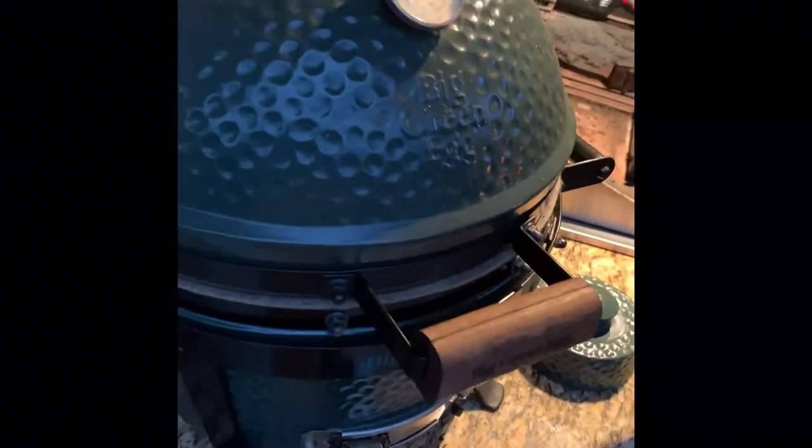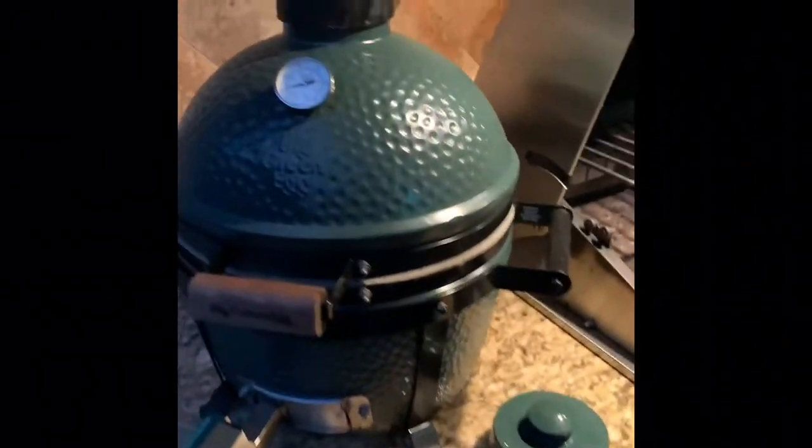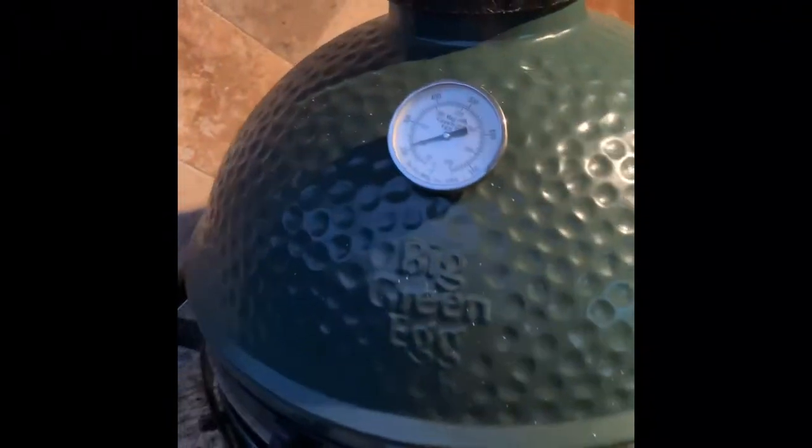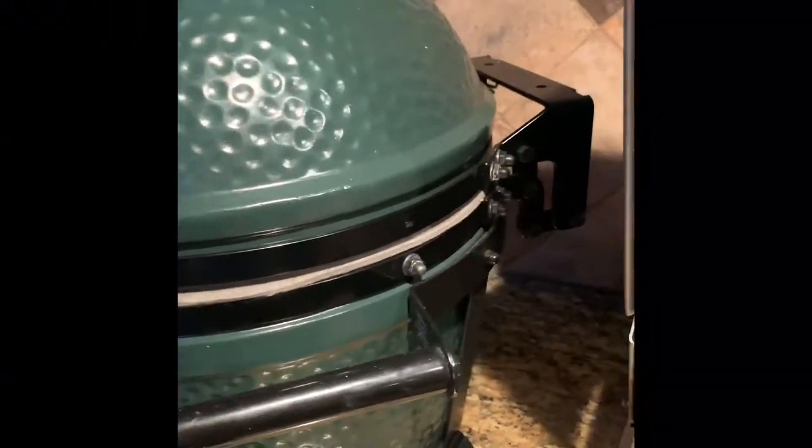Looks like we're on our way to cooking some chicken. I've got my lovely assistant over here to help me with aerial views using the Tello drone. Look out for some videos coming from that — thank you DJI for the drone. Right now we're looking at about 200 degrees. You can see some smoke coming out. Definitely smoking up pretty good — the seal on the egg is good, smoke is definitely coming from the top.